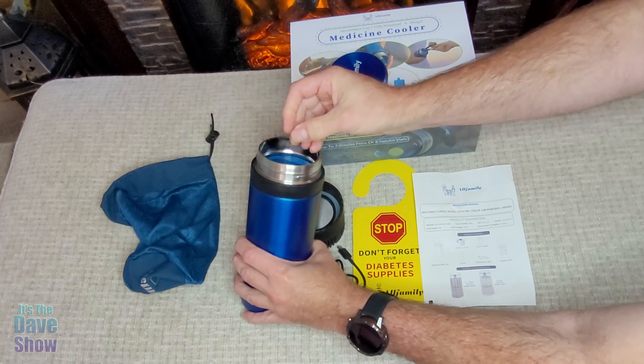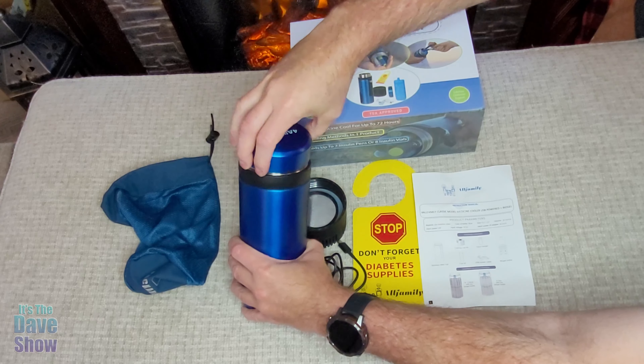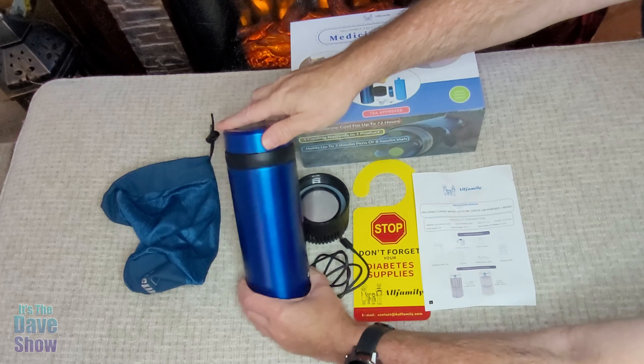You can put that in, put your medicine in like this — this kind of medication can go in there and you put the cap on it. This will last a long time; we took it on a trip, it was like a 12-hour flight, and everything was still nice and chilled.